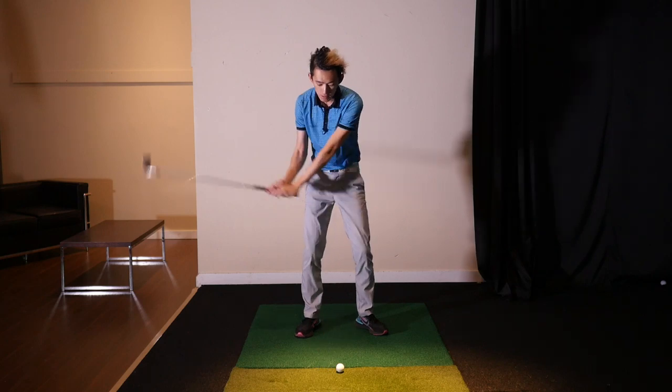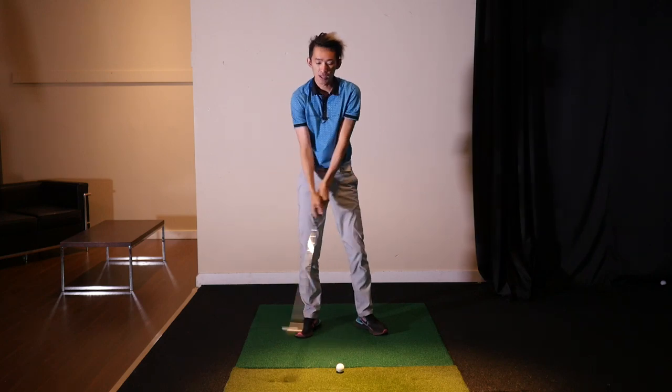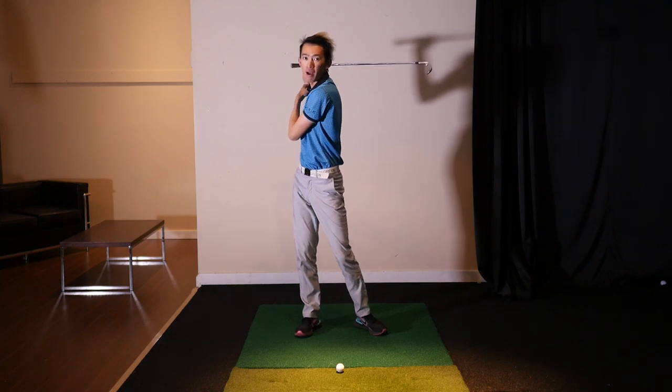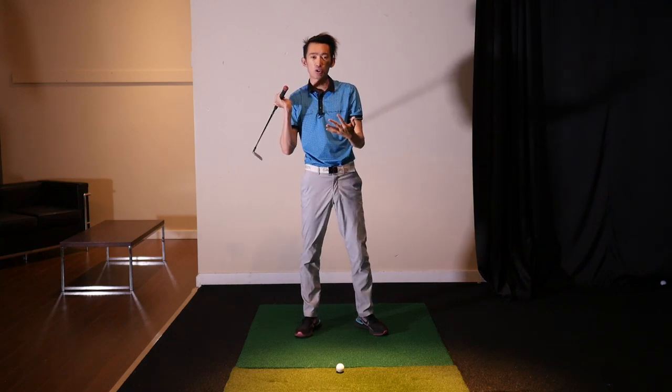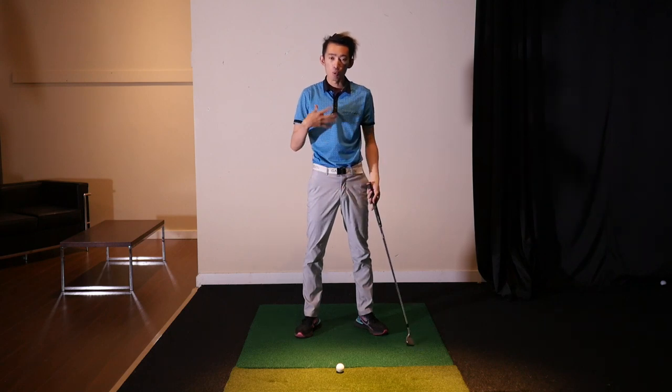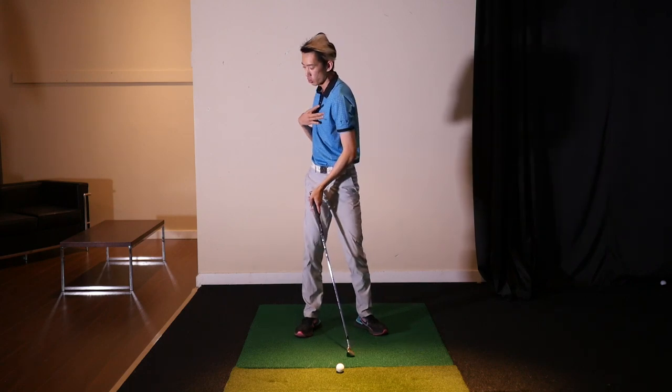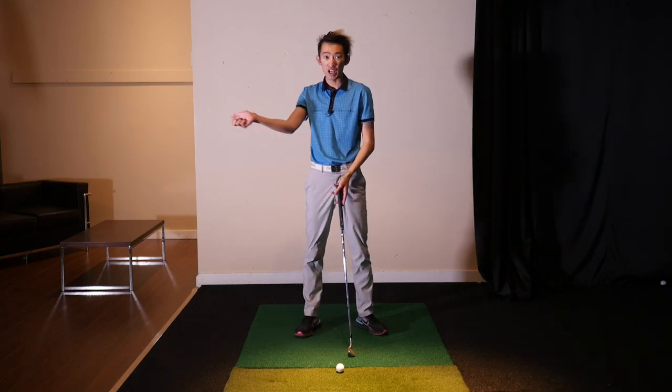On video it may seem like they're turning, but that's because the excessive arm swing is what's pulling their shoulders back. That's why they look like they're turning from this face-on view, but what we want instead is to have them actually feel an active torso turn and have the arms come with.